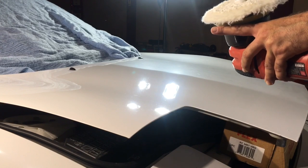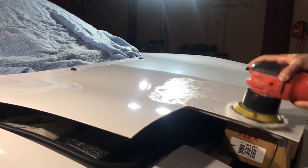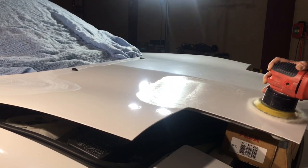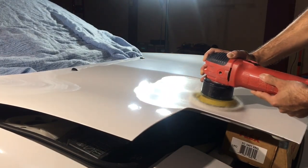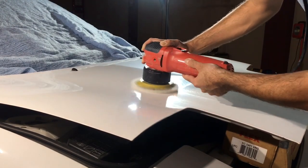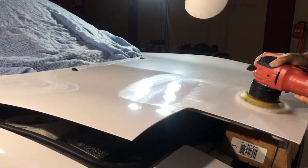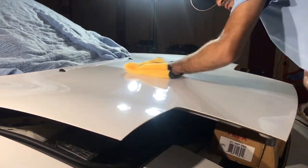Our mow-down technique is all done and now we're ready to start our normal paint correction routine. You'll notice I swapped to a different pad — our first pad has all that dead oxidation, 30 years of grime and dirt, and all that spent polish and compound. So it's best practice to swap to a fresh pad; this is going to enhance your cut and finishing ability, making you that much more effective. The pad of choice is the Buff and Shine lambswool pad — my first time using it. I wanted to see how it stacks up against the Lake Country lambswool pad. Now the secret to getting professional results with this machine is going to be heavy downward pressure. If you are not applying heavy pressure to the machine so it can translate to the paint, you are wasting your time. That is the main key.